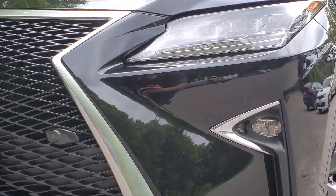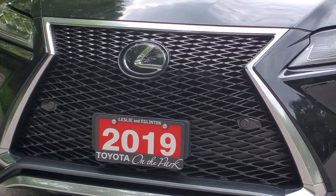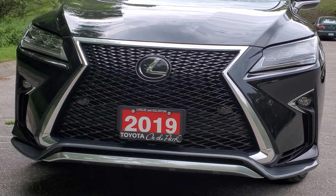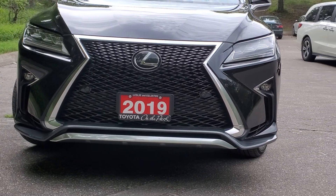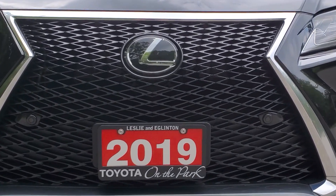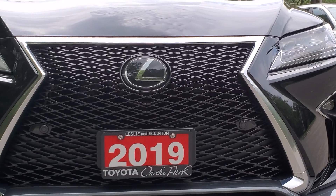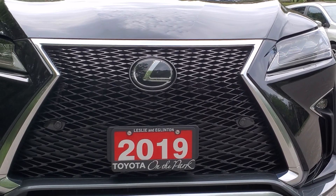You will also see in the grille the parking sensors — they're all the way around the vehicle. This is the Lexus signature grille from the front, and inside that Lexus symbol are the electronics for the radar cruise control, which you can adjust from your steering wheel or from the dash inside the display.